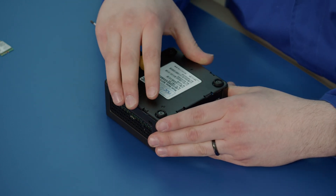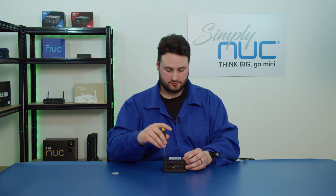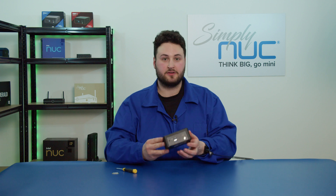Now we can put the base plate back on and screw down the four corners. Thank you very much.